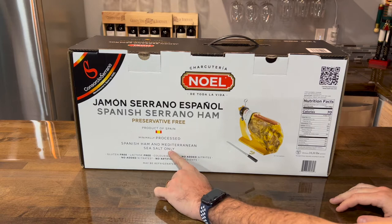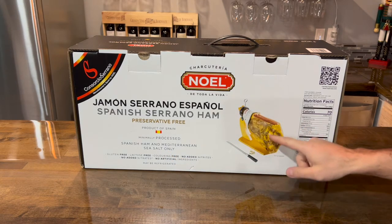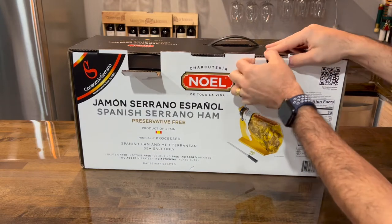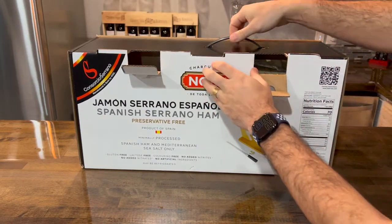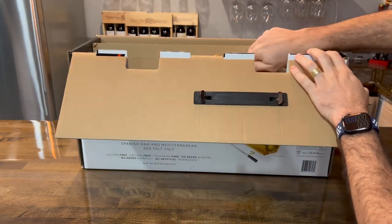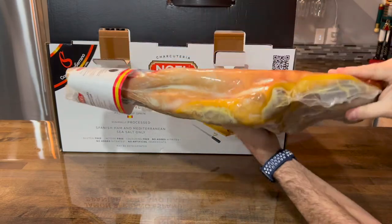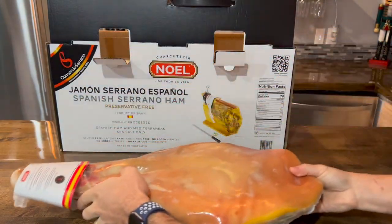It comes with everything you need: the ham itself, the knife, and the supports. Let's just take it out of the box here and see what you get. I actually paid a hundred dollars. I saw a couple of videos where people were able to buy this for 50 bucks after Christmas time, early January or something like that. If I see this for 50 dollars, I'm definitely getting one.